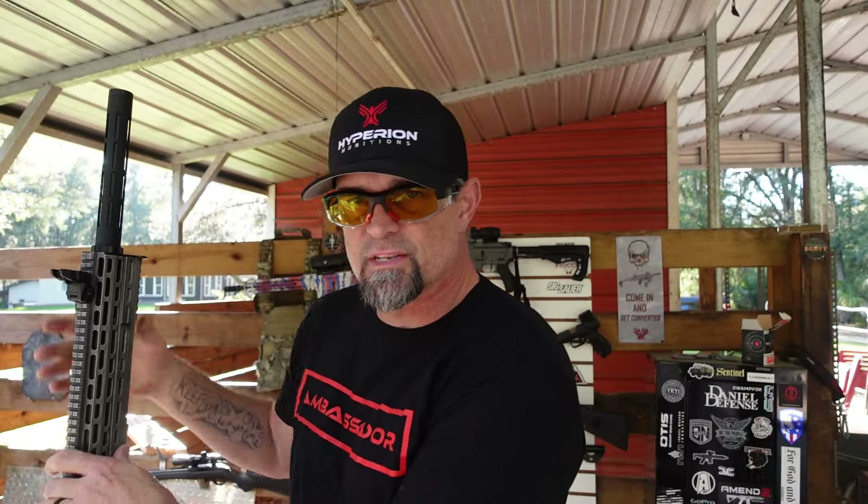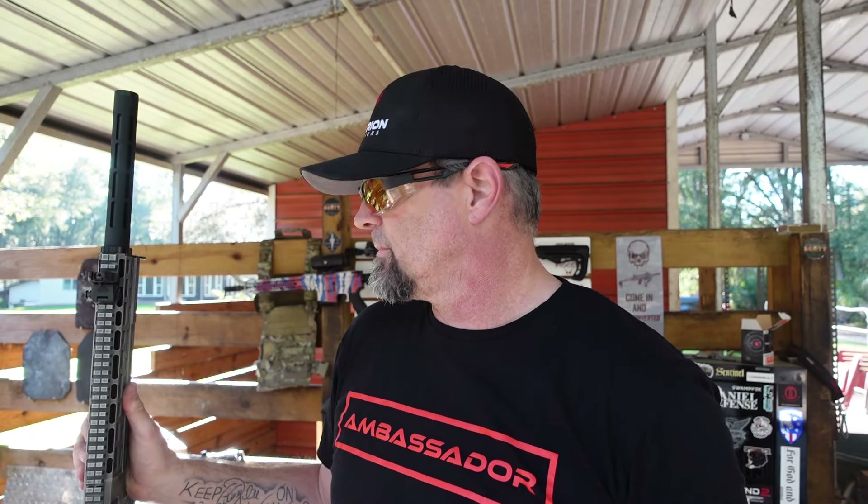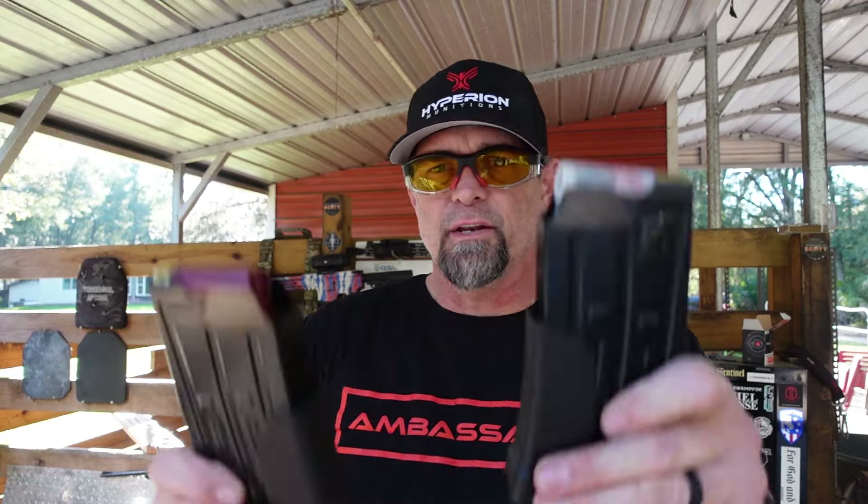Let's take this out to the range and put some rounds through it. I've got some basic birdshot and some eight-shot, plus buckshot. We're going to load up the magazines, put our ears on, head out to the range, and shoot it. I've got my Infinite Defense target down there — no more talking, let's go shoot this gun.